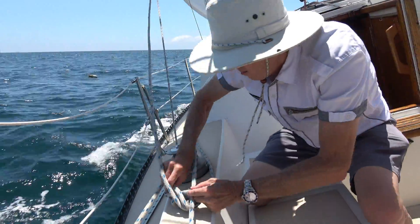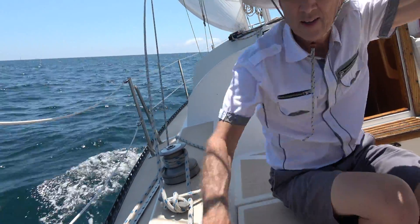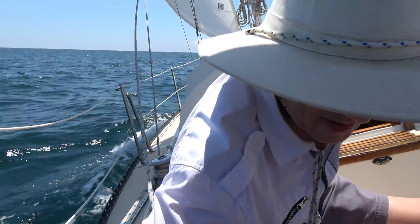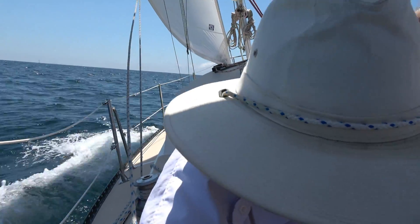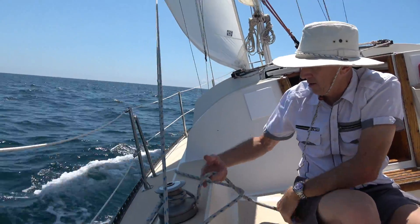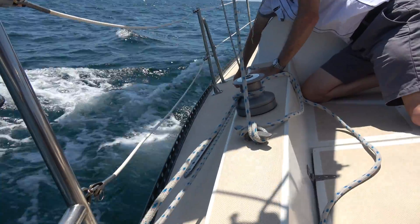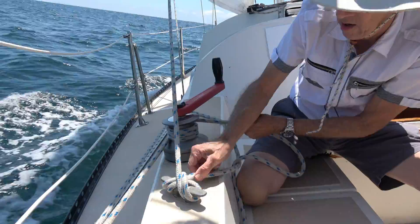The first method is to use the lazy jib sheet — that's the sheet that we would use if we were going to tack. We just bring it around and tie it off, and then we can ease the pressure on the working jib sheet. Once you've relieved the pressure on the working jib sheet, you can move the fairlead car to the desired position. Now you can re-tighten the working jib sheet and release the lazy sheet.